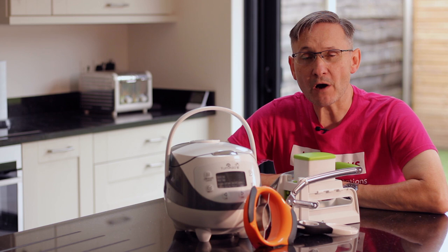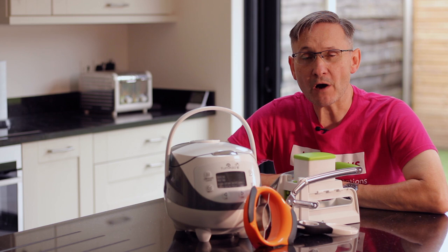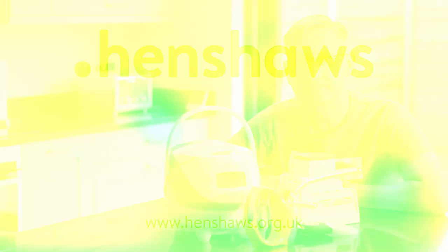So there you have it — a wee little video on keeping independent in the kitchen. We hope you liked this video. If you did, as always, subscribe, give us a thumbs up, comment, and I'll see you on the next video. Goodbye for now.